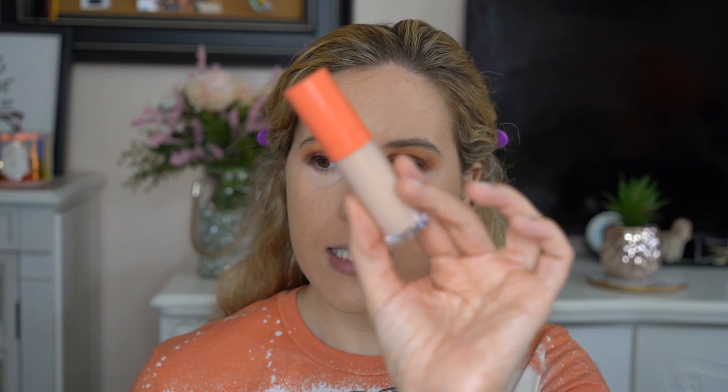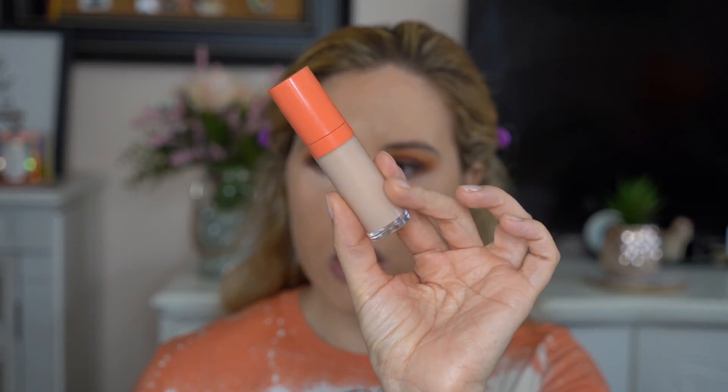Next step, we're going to go in with concealer. I have the Juvia's Place Concealer — I love this. It is so full coverage. When I say I used to draw triangles underneath my eyes, I used to. But now with this concealer, that is all I do. I apply a little here, here, here, and here just to brighten up my face. One tip I recommend is to let the concealer underneath the eyes sit a little bit, so I go and do the rest of my face first. Now that it has sat for a few seconds, I'm going to blend out my under eye area.